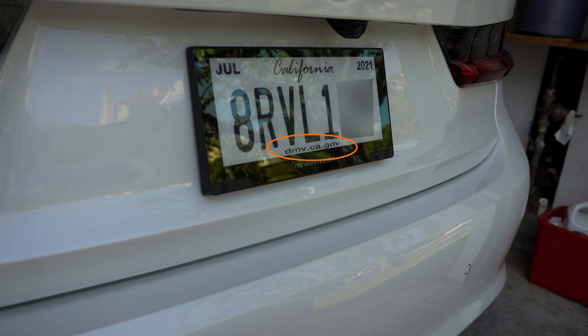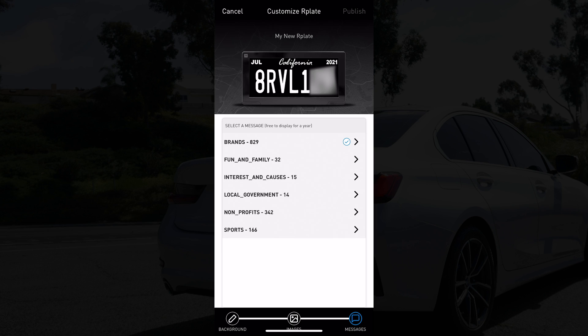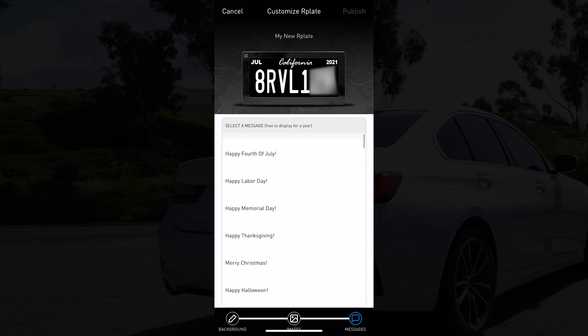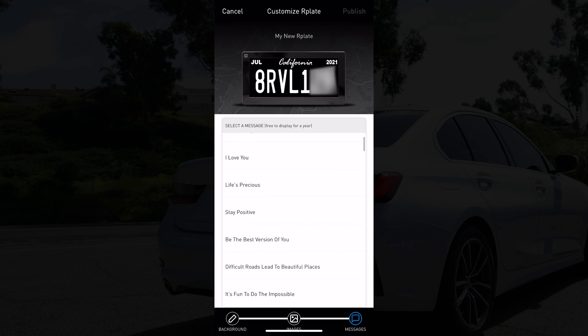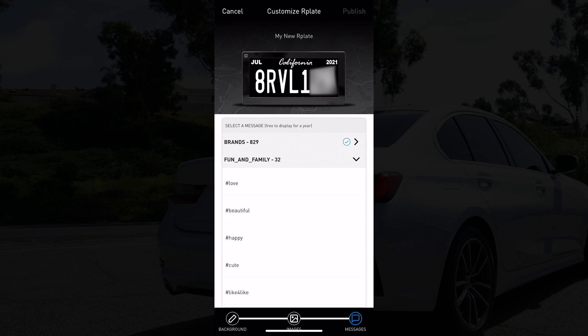You might have noticed earlier in the video, the DMV website was present on the bottom — later, it was not. That's because you can actually change that message through the Reviver application. You can remove it. They also have thousands — many, and I mean a lot — of preset messages you can put on. From what I can tell, there's no free text, but there are literally over a thousand options.